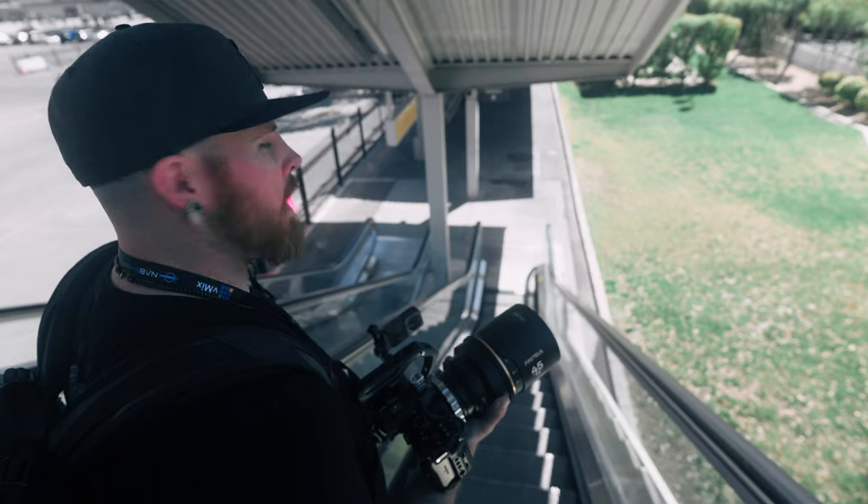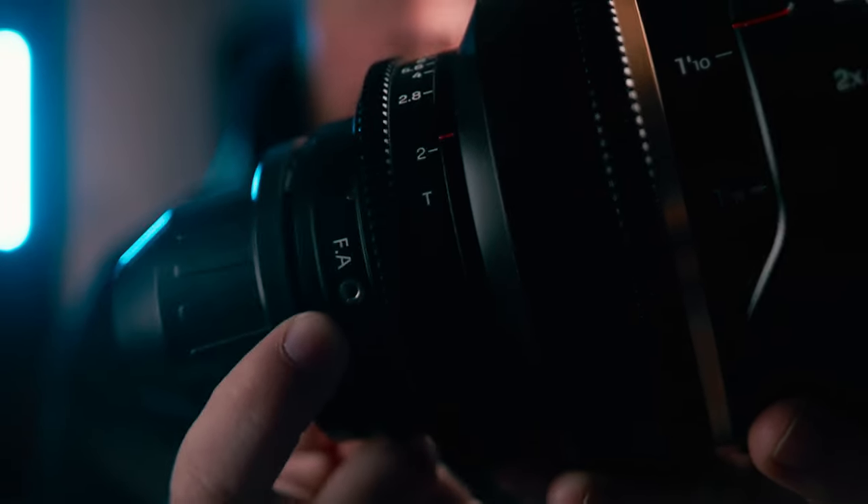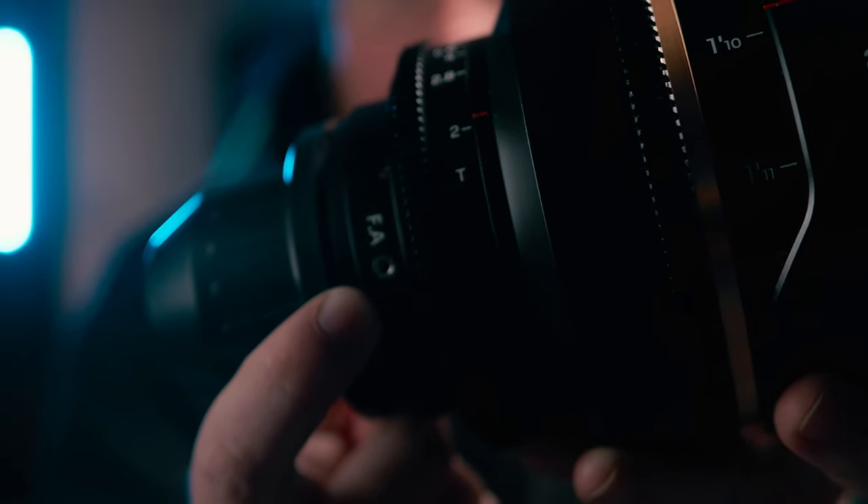My favorite feature on the lens, which basically saved this video — full disclosure, Laowa was so gracious to send me this lens and let me use it for quite a while, and all my thoughts and opinions are my own — is this thing right here. It says F.A., which stands for focus adjustment. It was literally as easy as loosening little screws and spinning this until the image was sharp. Now I bet you're dying to see some more footage out of this bad boy, so let's watch.